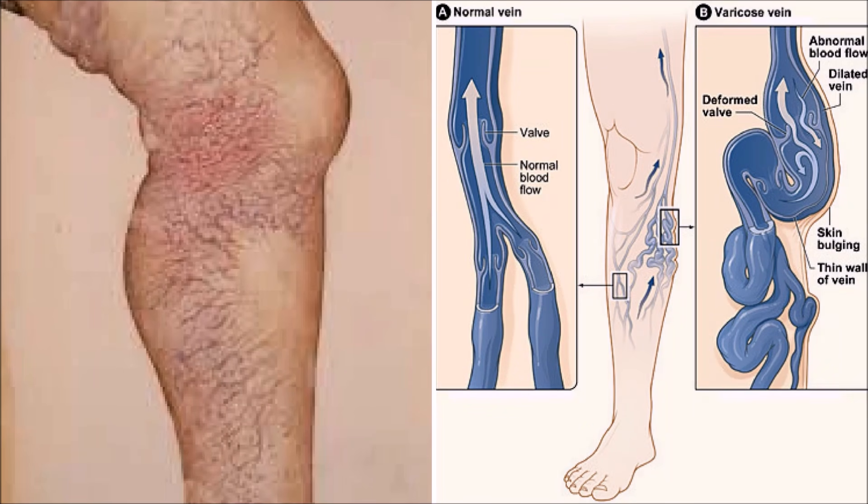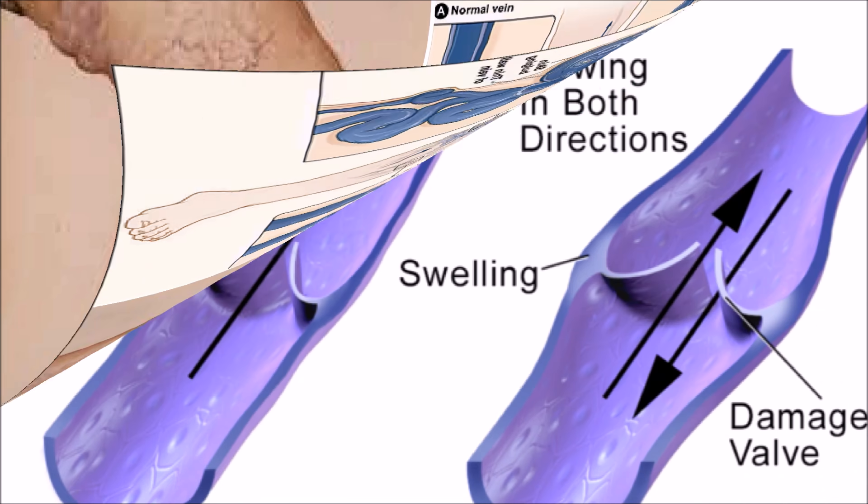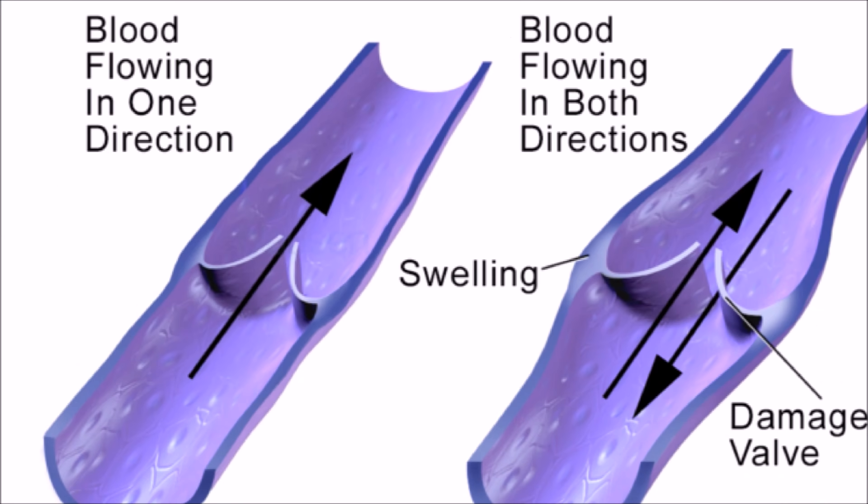Varicose veins are veins that have become enlarged and twisted. The term commonly refers to the veins on the leg, although varicose veins can occur elsewhere. Home remedies for varicose veins are increasingly used in both men and women. There are great natural remedies for varicose veins.